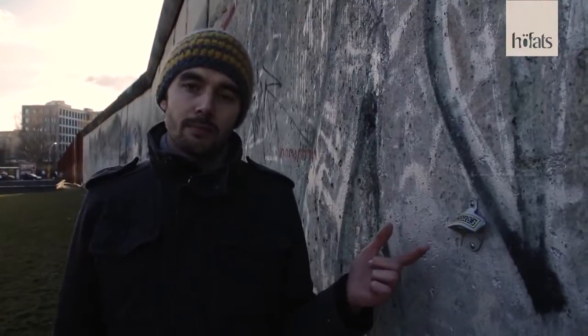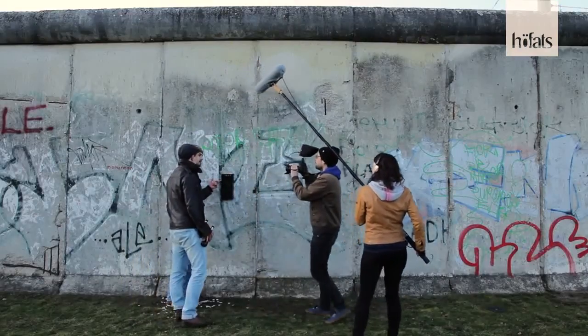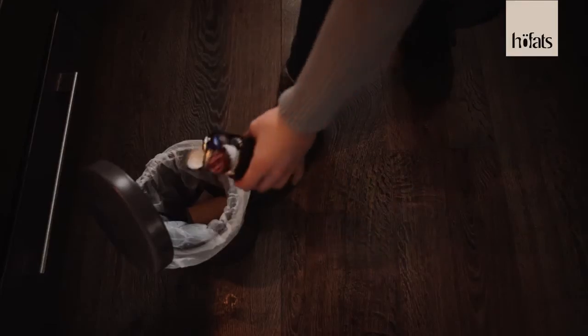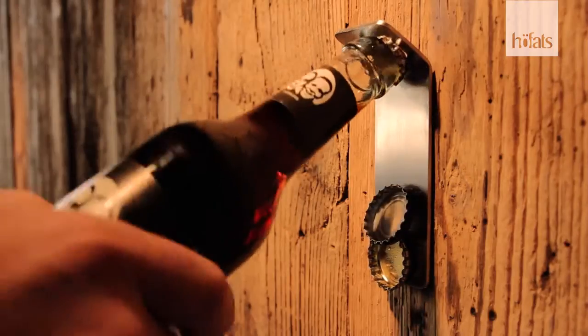There are many pinned versions, but none is sexy. That one catches the cap, but it looks f***ing ugly. And therefore, we started to design a wall-mounted bottle opener that combines functionality,